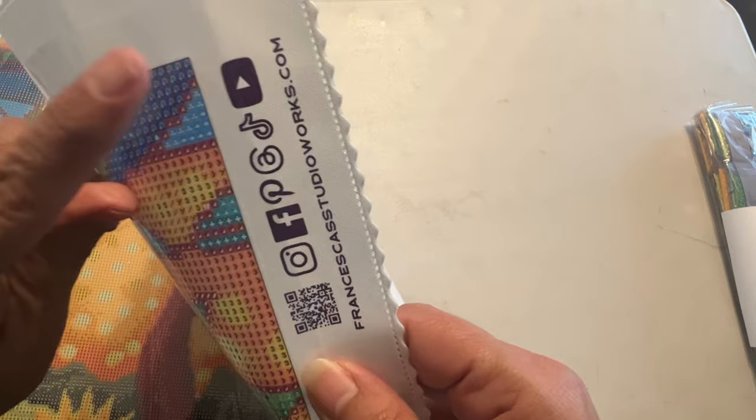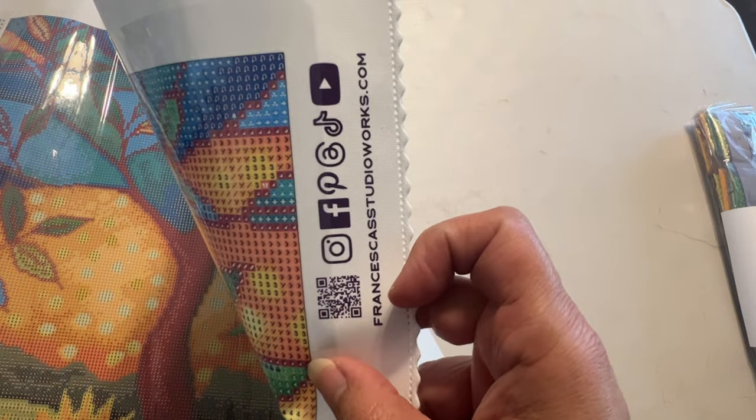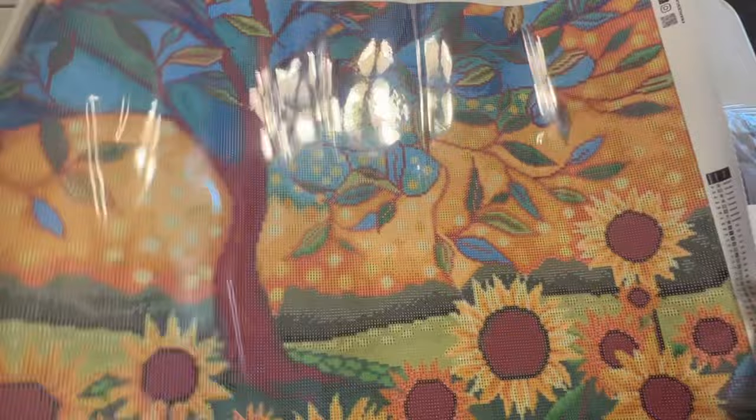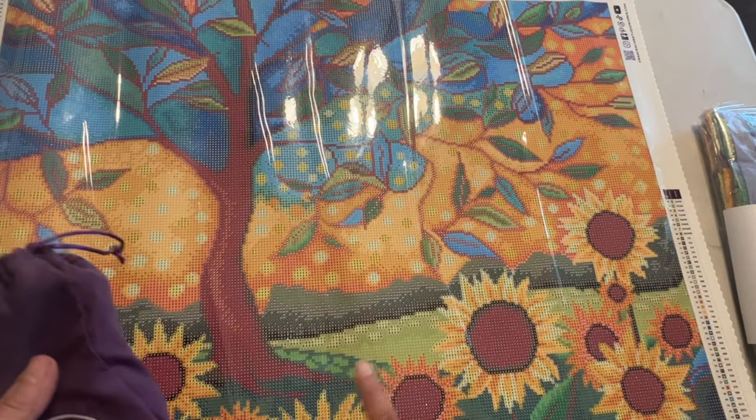You can also scan the QR code — there's YouTube, TikTok, Pinterest, Facebook, and Instagram. Here's her website. As you can see, the canvas edge is scalloped and poked. Here's the back, and once you pull the plastic back and lay it flat again, that should come out. I really like that. We'll look at the symbols as well, but let's take a look at the toolkit.